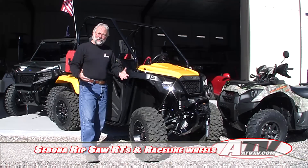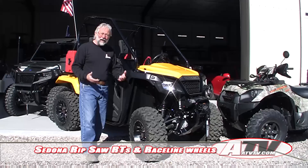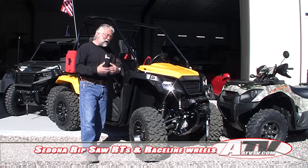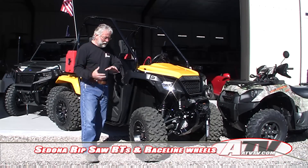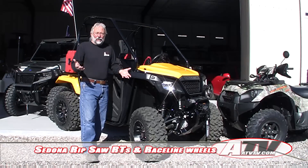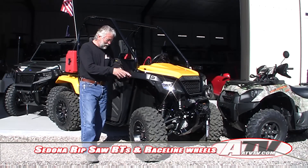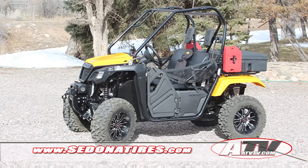I love these tires — they just seem to perform really, really well all around in just about every condition. They ride well, they handle well, and they last a long time. Considering how they look with siped tread and a lot of tread depth, I just didn't think they'd last as well as they do.